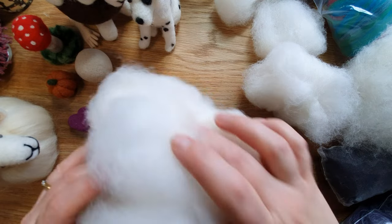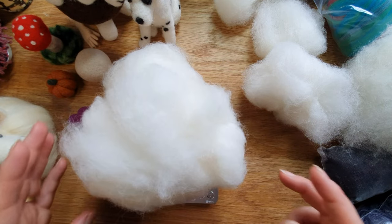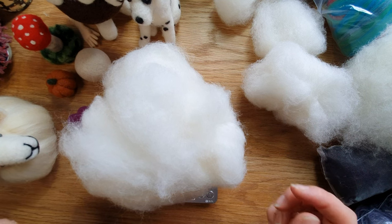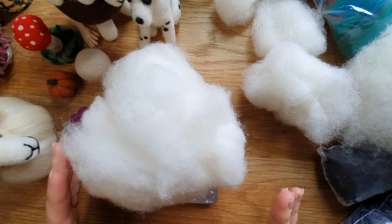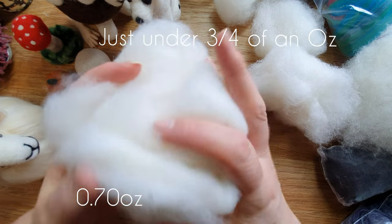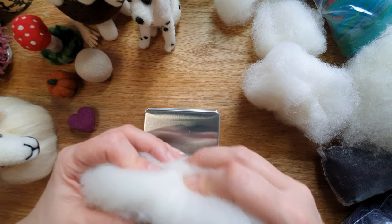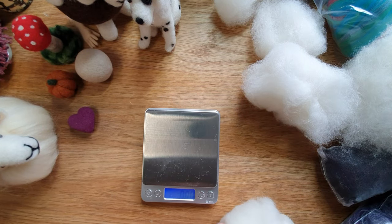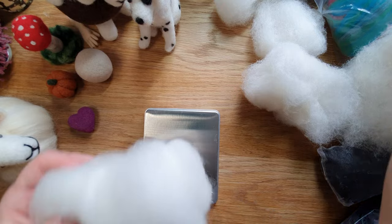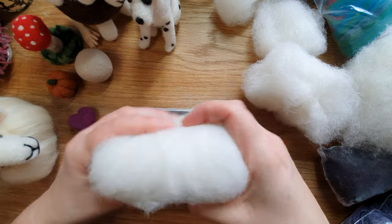Then we move on to 20 grams of wool. If I bundle it up, because normally it arrives in a bag a bit more squashed up — that's 20 grams. Let me squish it all together and get it on the scales. So yeah, that's 20 grams — that's not bad.